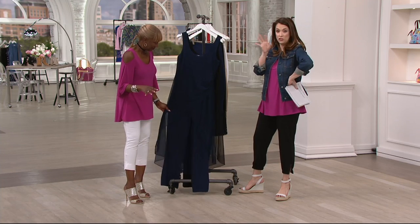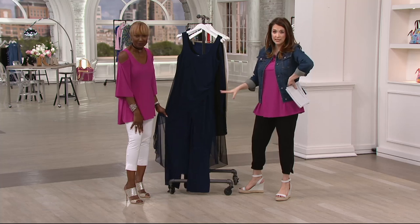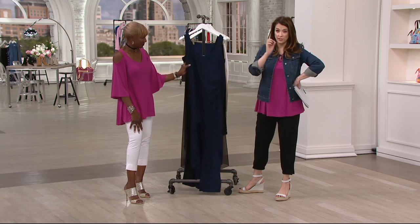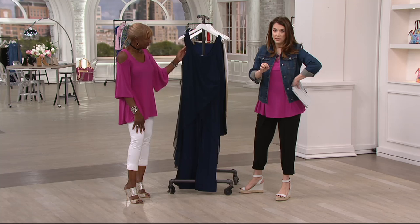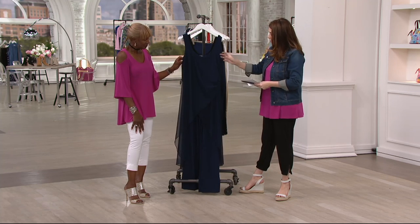The picture online is nothing compared to seeing this in person — and our people are fabulous at taking pictures. You know how sometimes things don't translate in a picture until you see them on a model? Wait till you see this. This is new. This is our Attitudes by Renee jumpsuit.